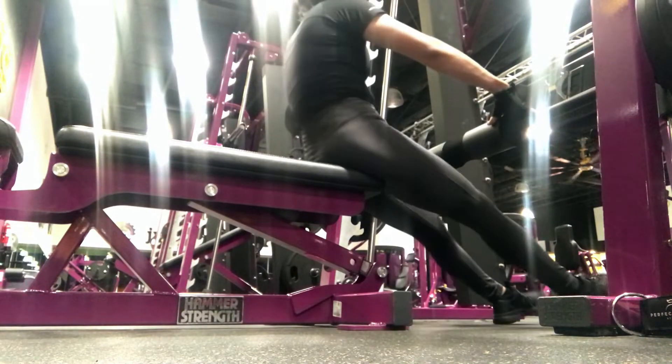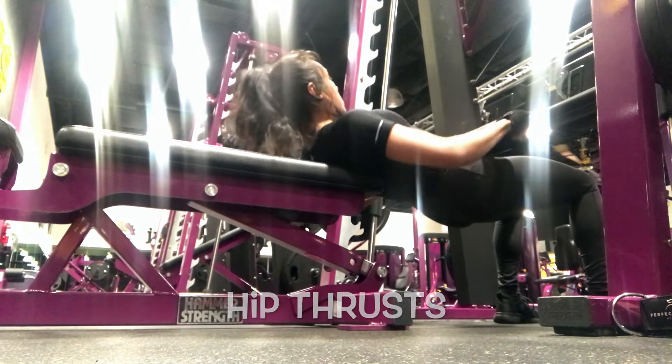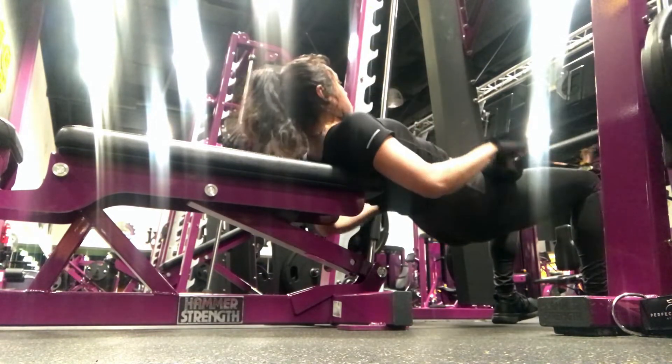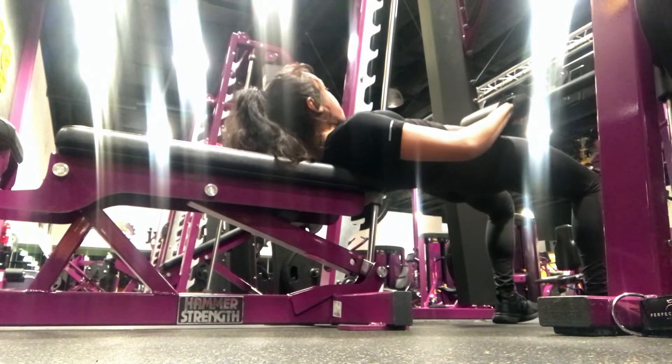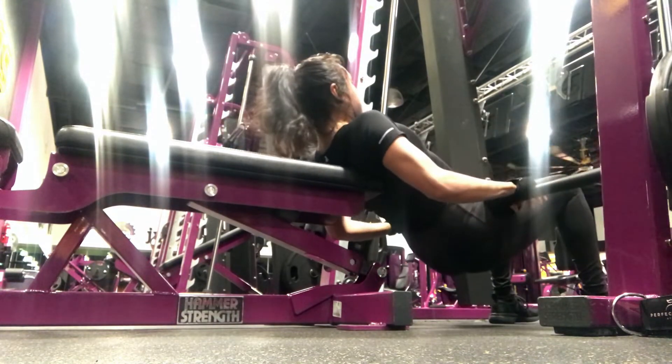Alright guys, so for our next workout, we will be doing hip thrusts. I like to do three sets of 8 to 12 reps. Make sure when you do this, you use a foam padding around your hips so you don't get any bruises. And make sure to squeeze and pause right at the top so you can feel the burn.